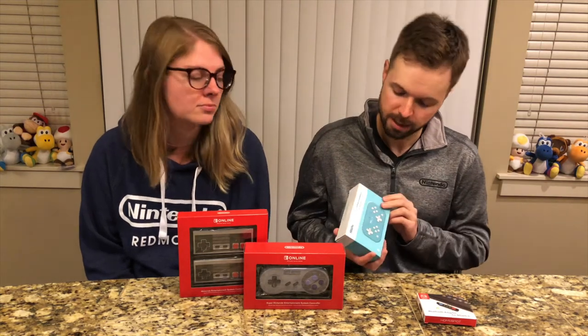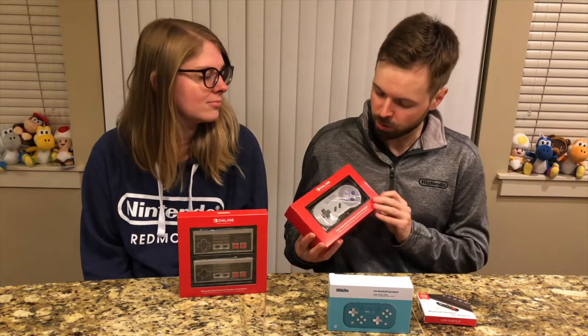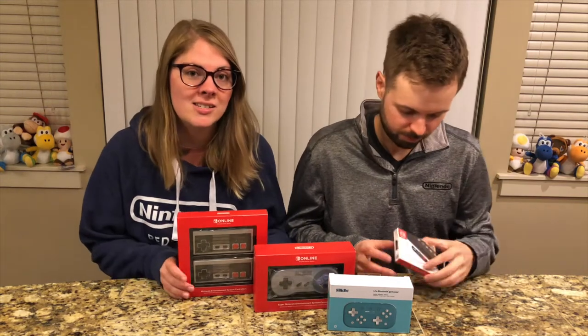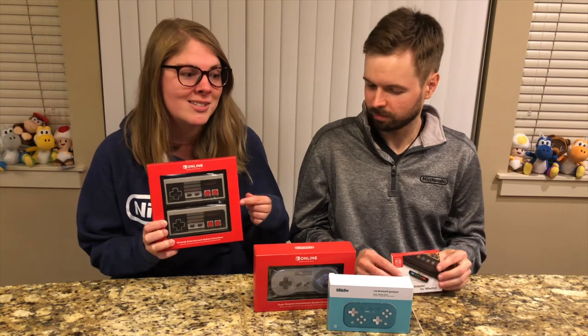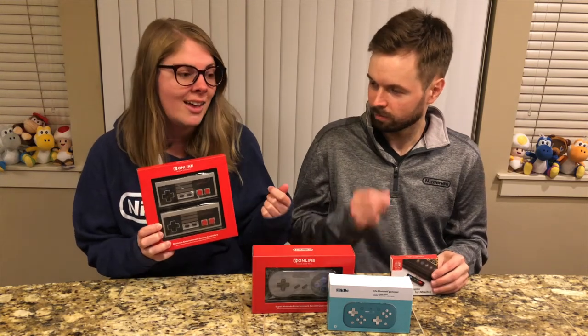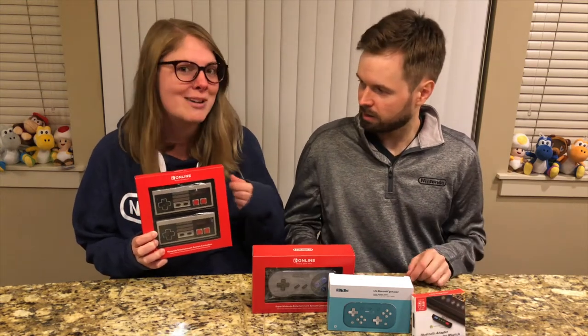We actually unboxed a yellow version of this 8-bit controller last year. This is a nice teal version — it actually matches the Switch Lite, which is really awesome. Then we have a Super Nintendo Entertainment System controller, or SNES controller. This is actually the first system I ever learned to play on, so I always have a soft spot for it. And this NES controller is based off the original Nintendo Entertainment System I first grew up with, so I'm very excited, especially with some of the Nintendo online games.